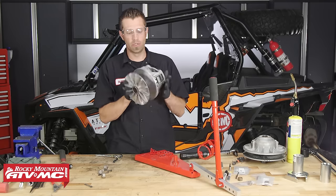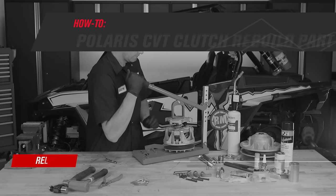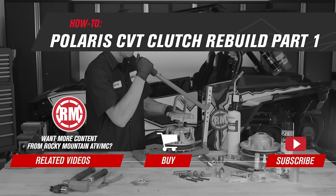That's it — that's how we rebuild the primary clutch. Now we can move on to the secondary clutch. Be sure to check out part two of this series where we show you how to rebuild the secondary clutch.